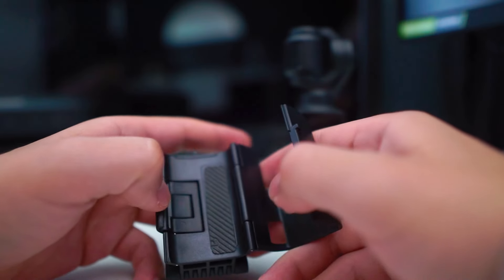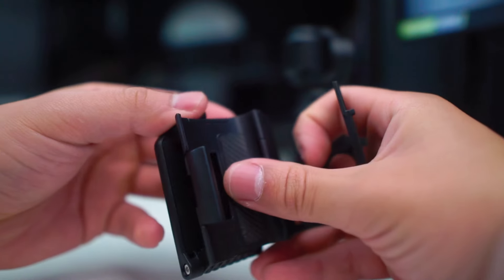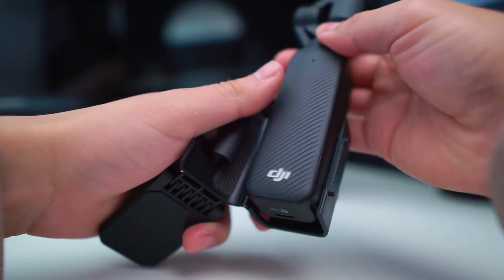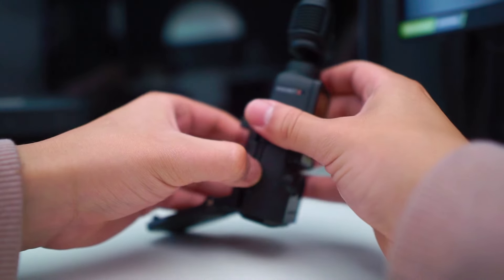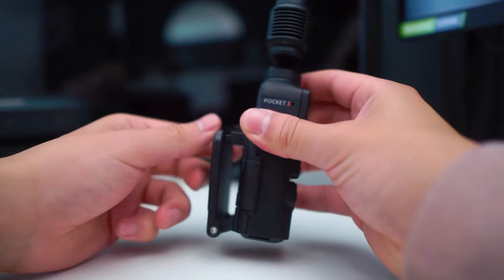The build quality of this product feels good. It doesn't feel flimsy and it doesn't feel like it's about to break. It fits very well on the Osmo Pocket 3 — there's no extra room for it to move around, so once you lock it in, it stays locked in and it doesn't slide up or down. It's pretty easy to put on once you do it a few times.